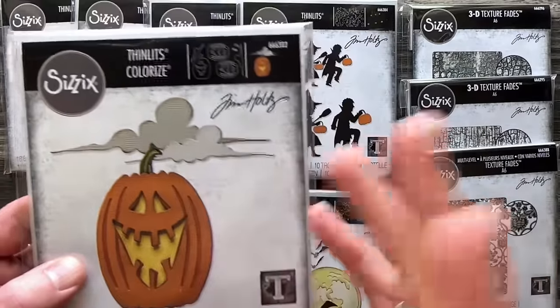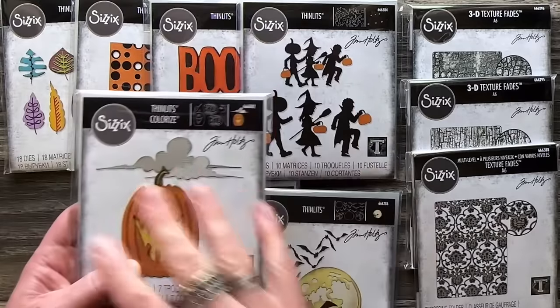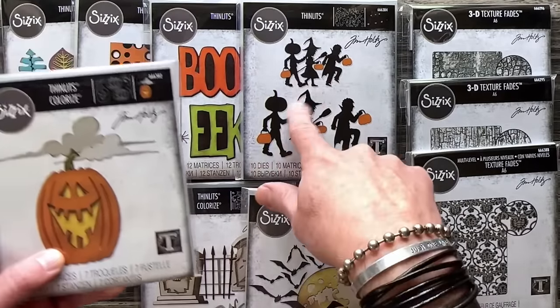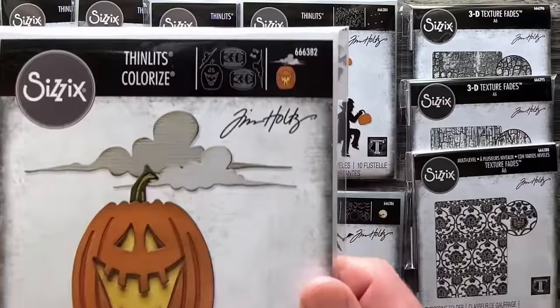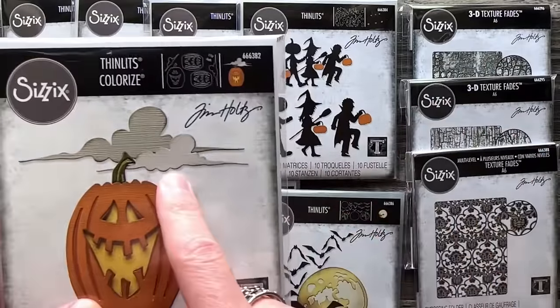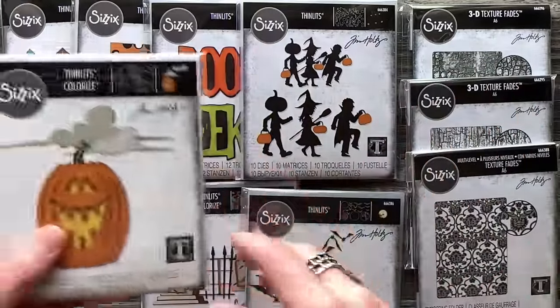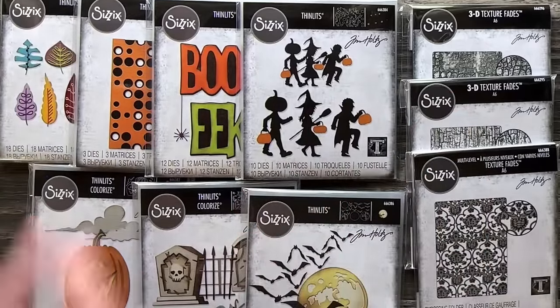I wanted to give Edison a couple of clouds. To be honest, it was random — I really wanted clouds for the graveyard and for other dies, but we didn't have room. When we did Edison we had just enough room, so I said to Lisa, remember those clouds we wanted to do? Let's put them here. You can still use them with the other dies too. Sometimes a random idea is just that — random — but it still works either way.